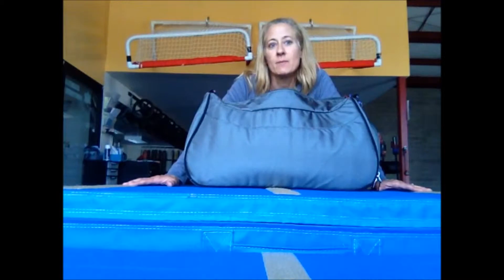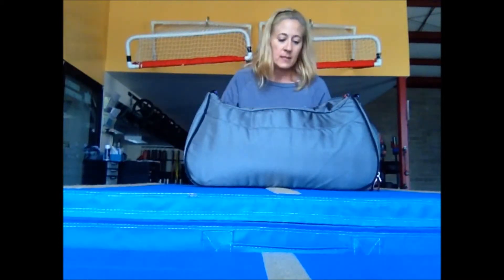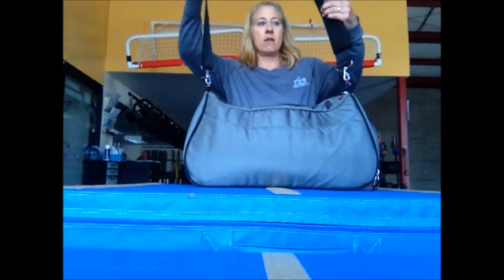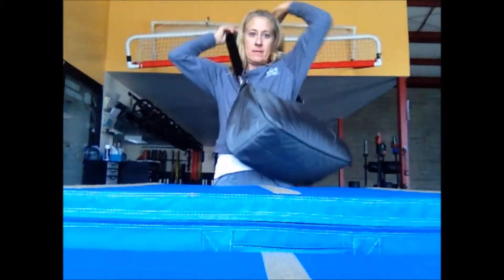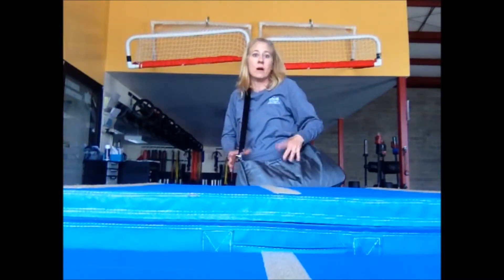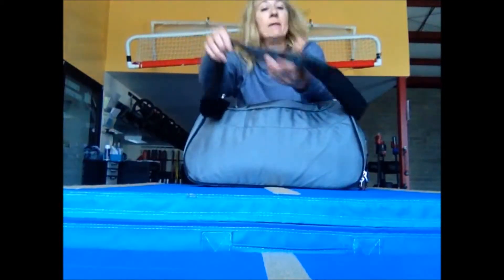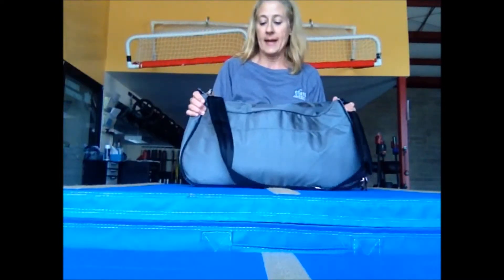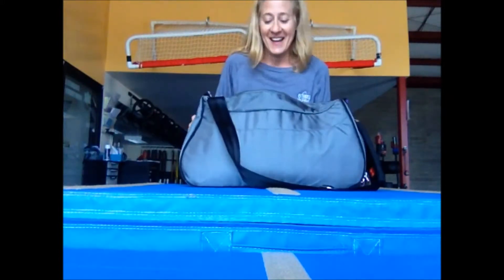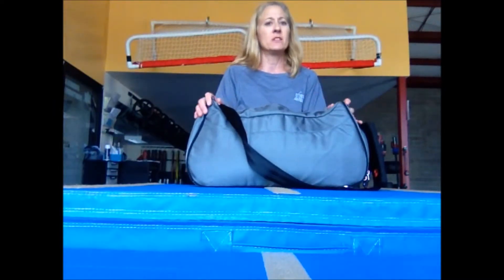They have one that's a little bit bigger, and doing it over again I might have gone for the slightly bigger bag because it has gym bag handles on it, which is what I was originally used to. This one just has an over-the-shoulder body-type strap. It's comfortable carrying it this way, but I was used to handles in the middle on my other bag, so I'd probably get that one next time. But this one probably isn't going to wear out anyway. That one is called the Luxe bag, so you can look and compare.